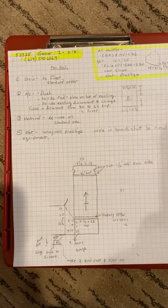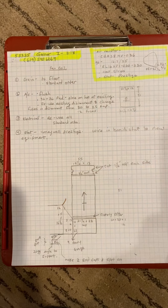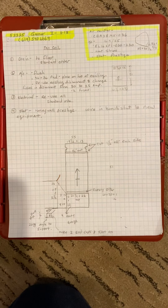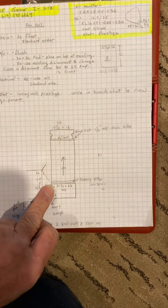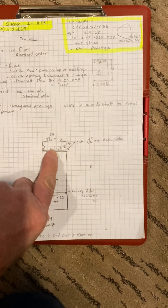This is on the Garner job, number 53325, install on 11/18. Not sure who's installing it yet. We are replacing a fan coil and adding a heat pump, replacing the AC with the heat pump.